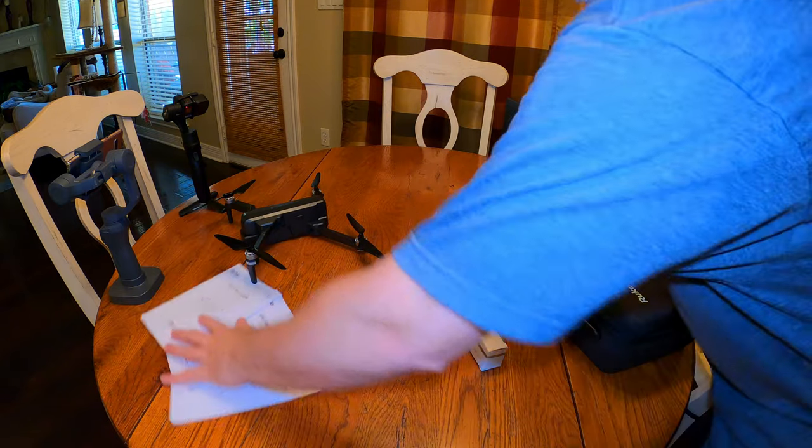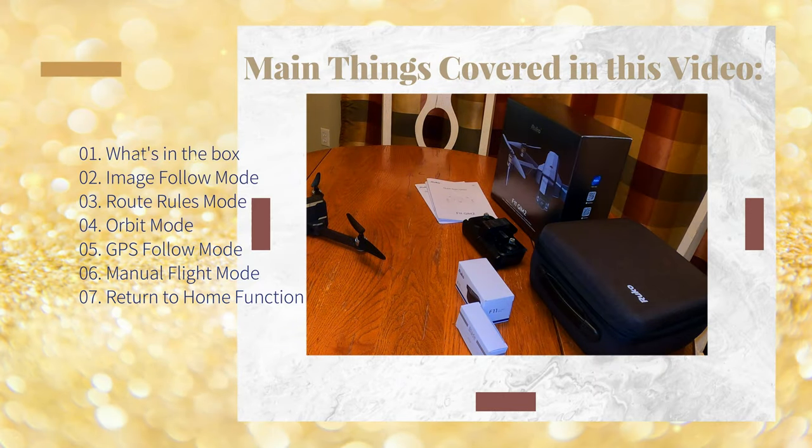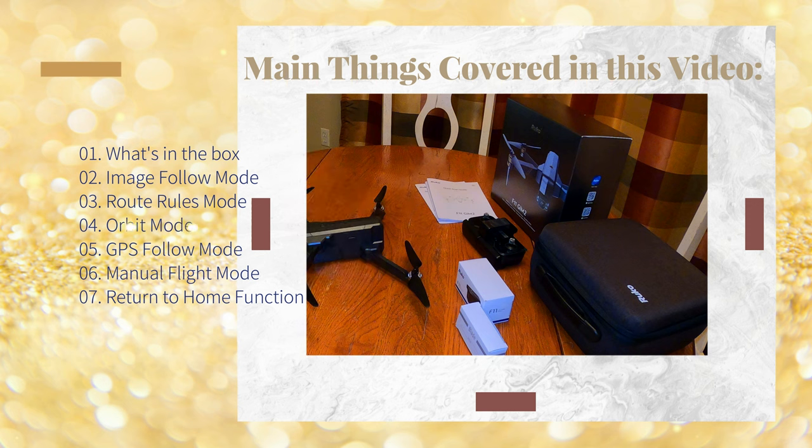Here are the main things that will be covered in this video: what's in the box, image follow mode, the route rules mode, orbit mode, my favorite — the GPS follow mode — manual flight mode, and also the return to home function.